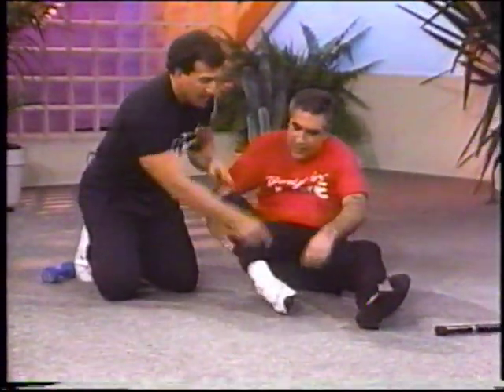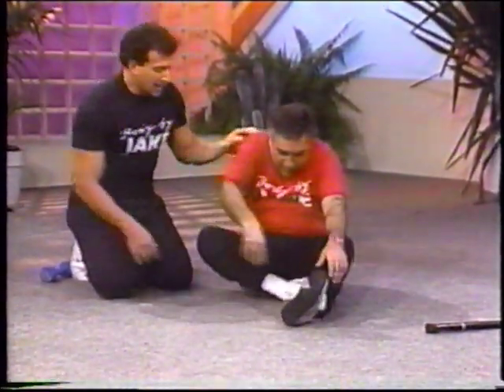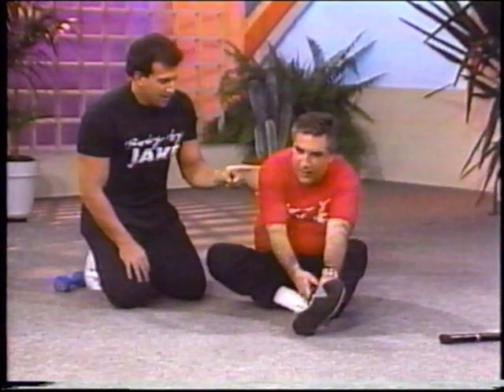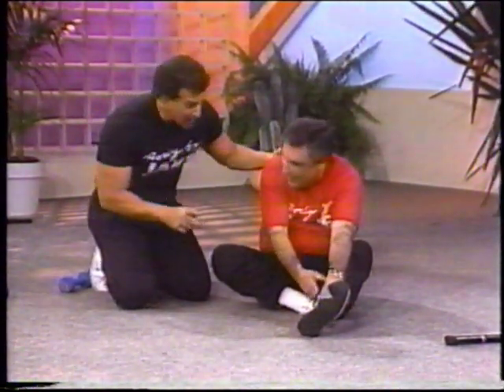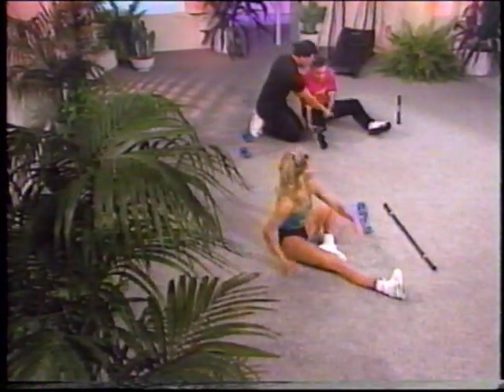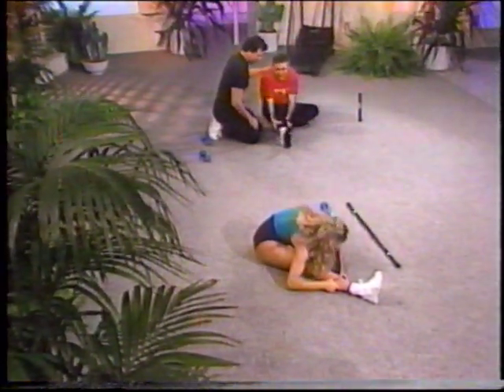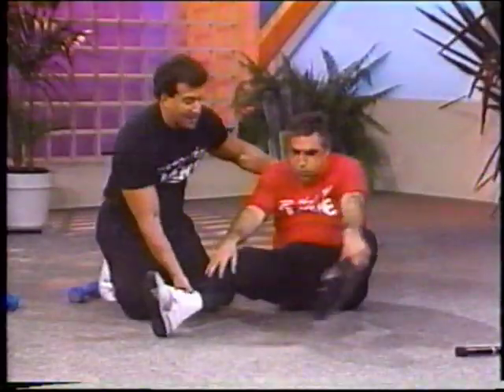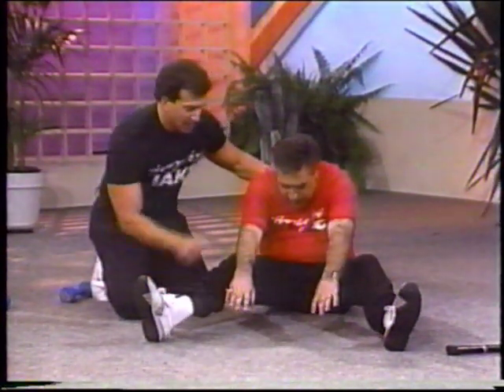Inverted hurdle now. Bring this leg in and reach out over there. You did great, man, really good. Now every morning you've got to do this, right? I'll try. Okay, that's all I want to hear. Here we go, switch it up, other way. Bring the leg in, reach it out. You can bend the knees, fine. Two legs straight out together.